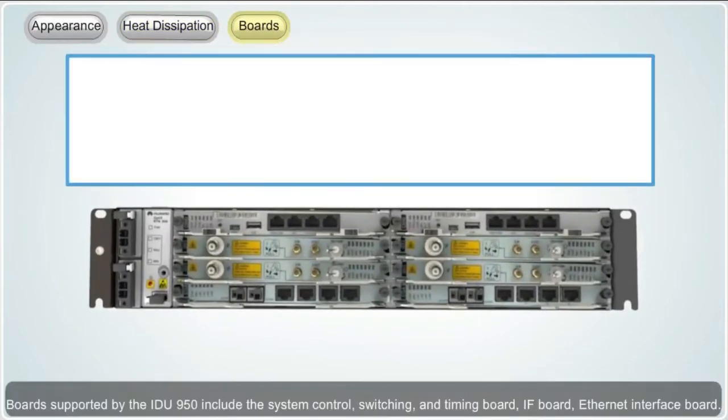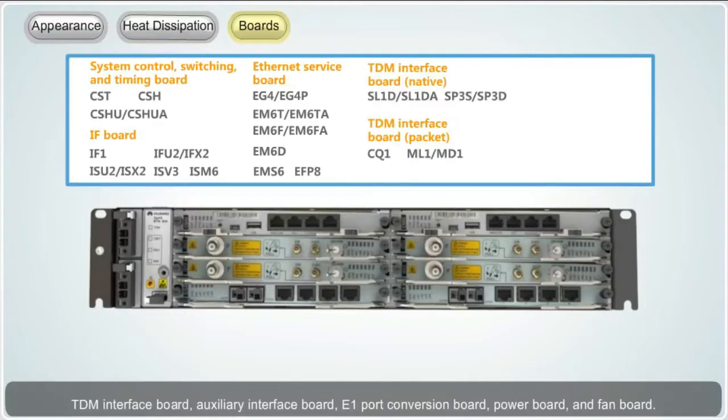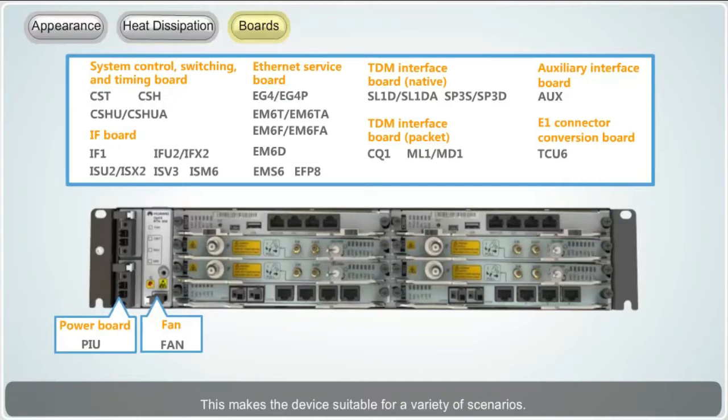Boards supported by the IDU950 include the system control, switching and timing board, IF board, Ethernet interface board, TDM interface board, auxiliary interface board, E1 port conversion board, power board and fan board. This makes the device suitable for a variety of scenarios.